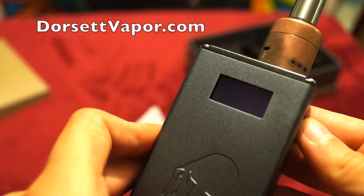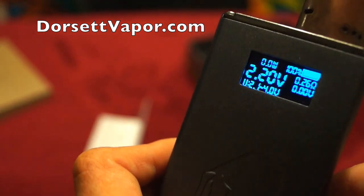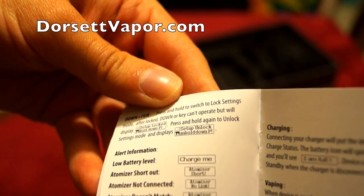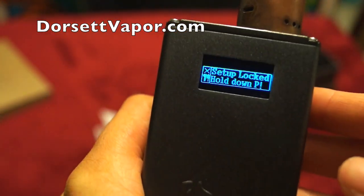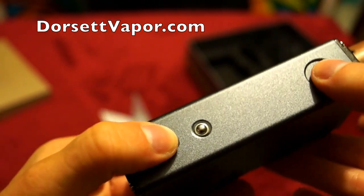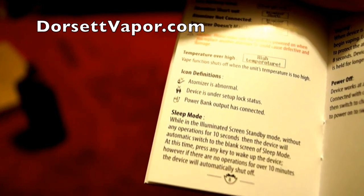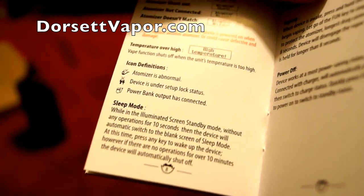You can open and close the screen using the fun button, and you can still vape with the screen off. Press those two buttons together to get the screen back, and hold those two buttons down at the same time to go to your output voltage setting. To go to lock mode, press your down button and your start button together — your up and down buttons will then be locked. Press down and the start button again to exit lock mode. The device also goes into sleep mode — after 10 seconds without any operation it switches to a blank screen, and after 10 minutes with no operation the device automatically shuts off.